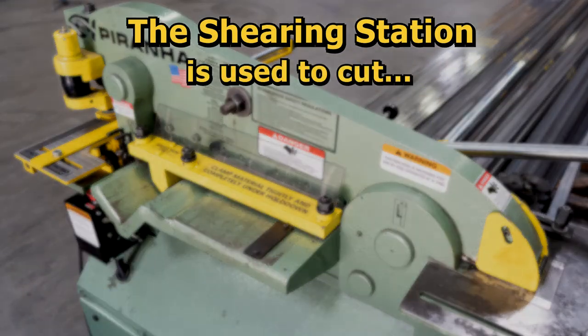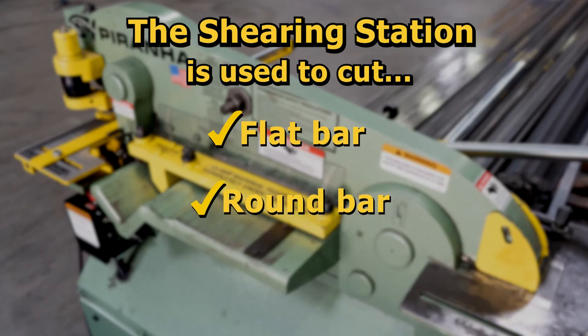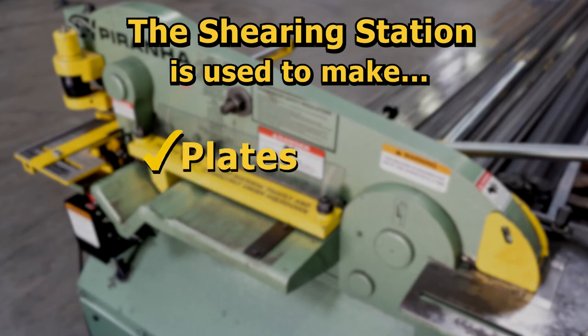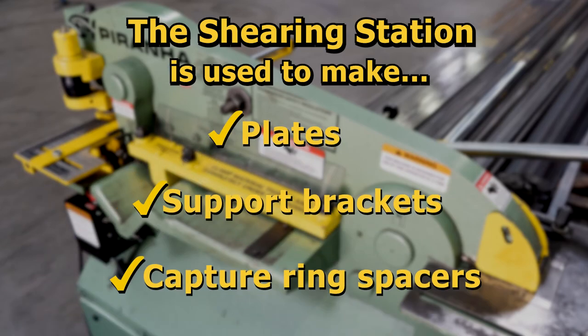The shearing station is used to cut flat bar, round bar, and sheet material. We use this station for cutting plates, support brackets, and spacers for capture rings.